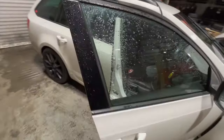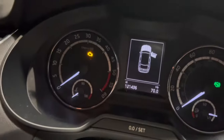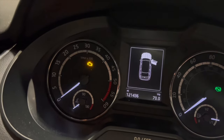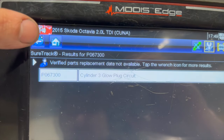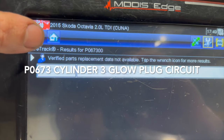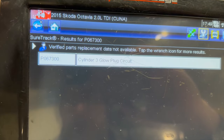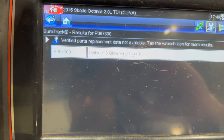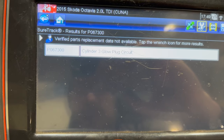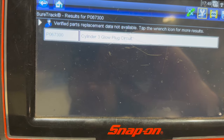We didn't actually notice the fault through poor starting. The main reason it came up as an issue is the engine light on the dash is on all the time. We did a code read about a week ago and it had two fault codes: P0672 and P0673 — that was cylinder 2 and cylinder 3 glow plug circuit. After about two days the engine light came back on, and now we've got P0673, glow plug cylinder 3 circuit fault.